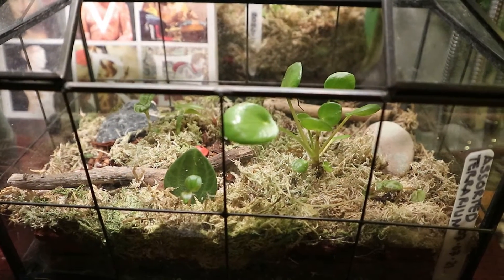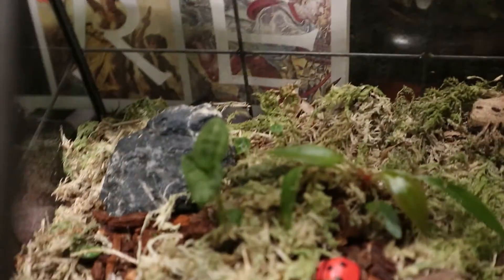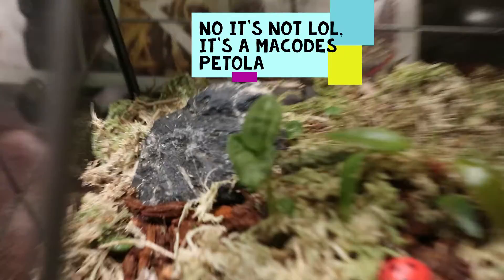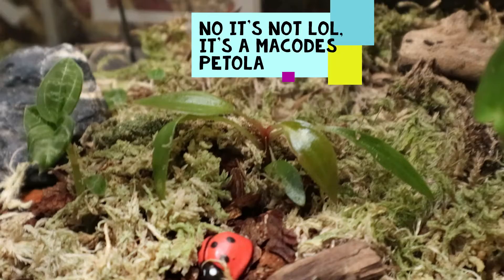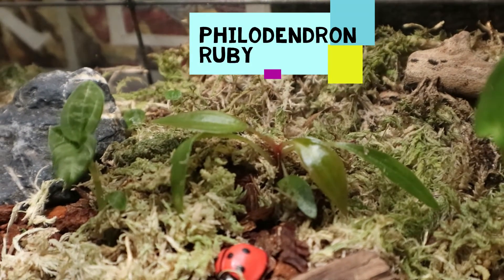Hey guys, I'd like to show you some of my small plants, or tiny plants, in my collection. This one is Ludicia discolor. Next to it is a very tiny Philodendron Ruby.